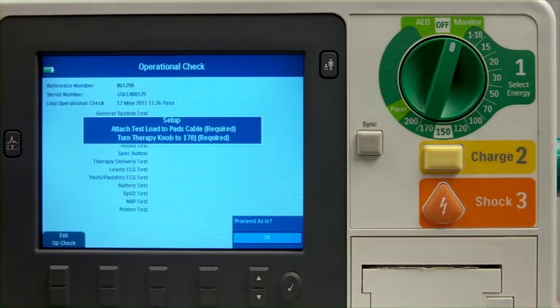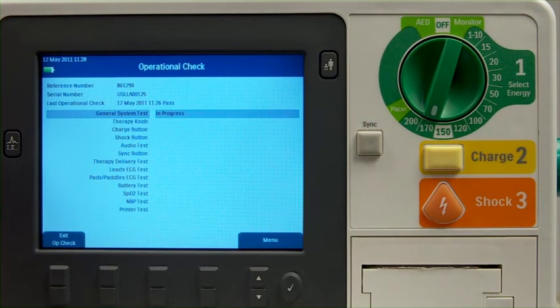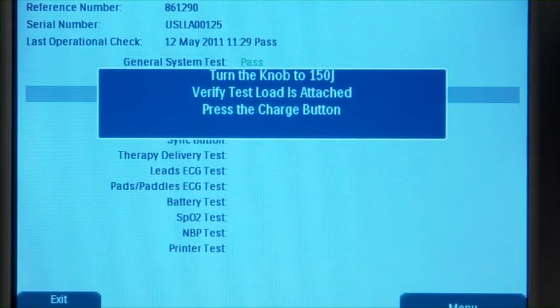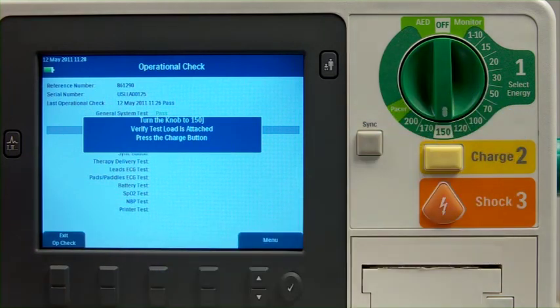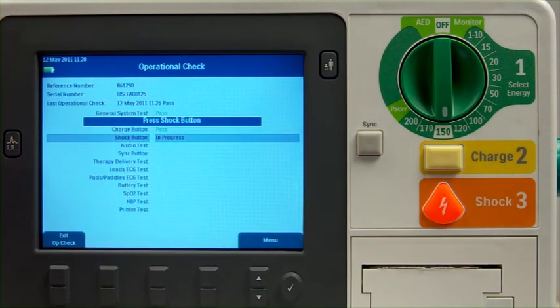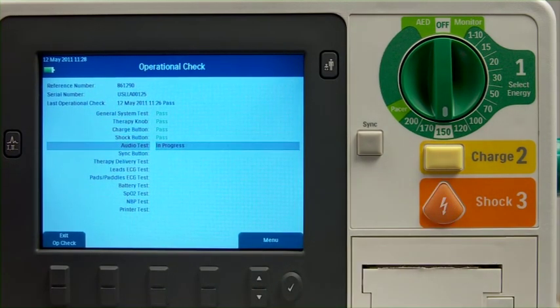Be sure to connect all cables and accessories as instructed on the display prior to running the operational check. You will be prompted to set the therapy knob to 170 joules, and then 150 joules. If everything is set up as expected, the series of tests will begin with a few interactions along the way. If not, you will be prompted to correct the setup, proceed with a test based on the current setup, or exit Op Check.